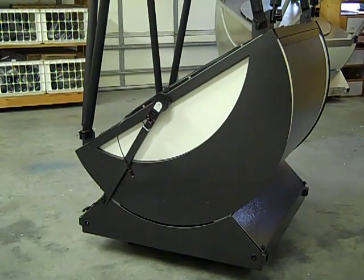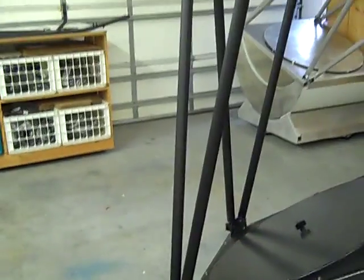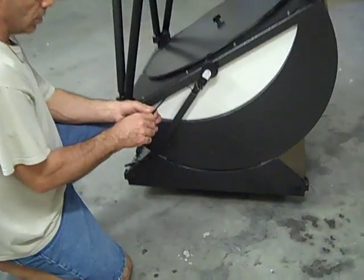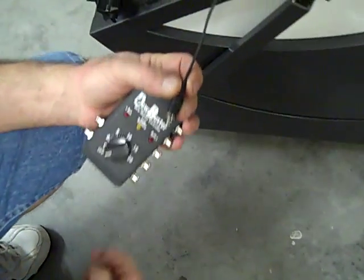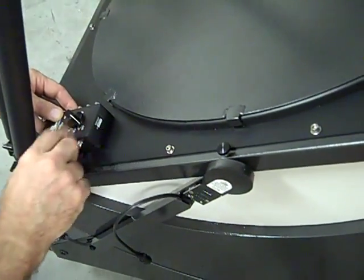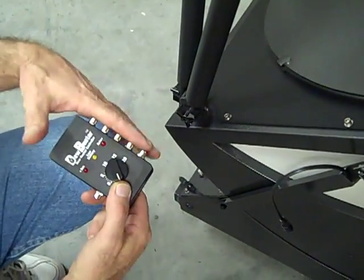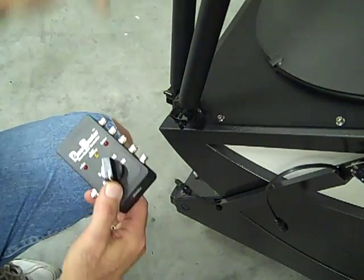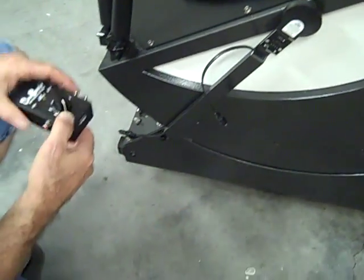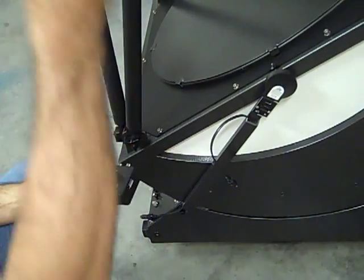Before we continue, I want to talk a little bit about some of the options. We are no longer attaching the dew controller to the scope, which gives you the option of where you want to put it. You'll take notice of the wiring — everything has male ends on it. The preferred location for the dew controller is right here, and you can Velcro it onto the top of the mirror box plate. You can run dew strips from here along the outside of the light shroud or up a truss tube. We have male ends on everything at the upper tube attachment or down here, so you can put it wherever you want.